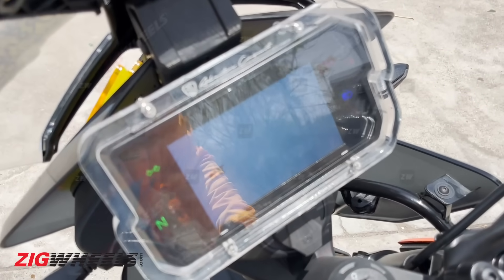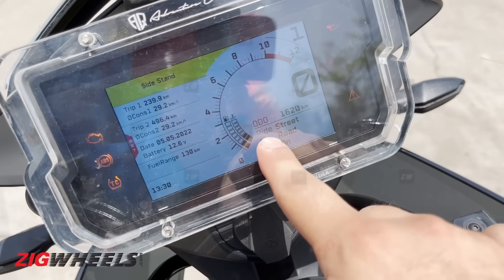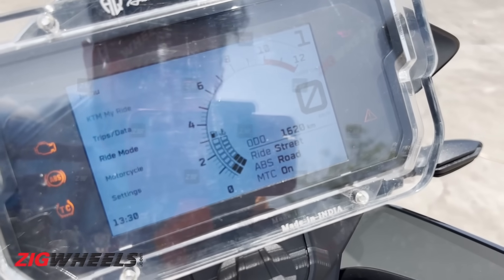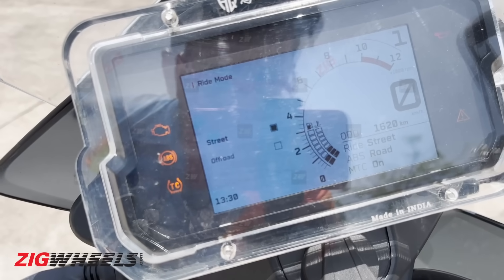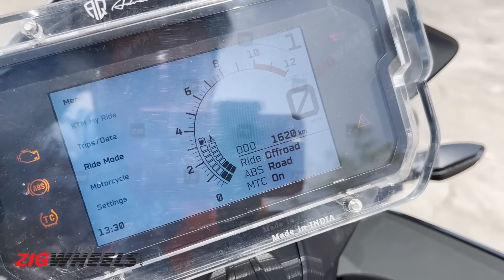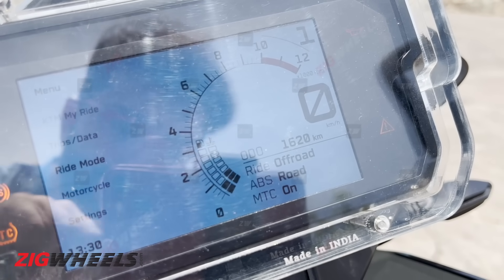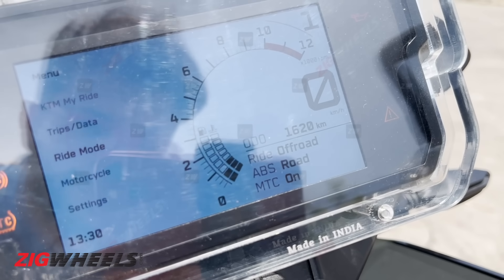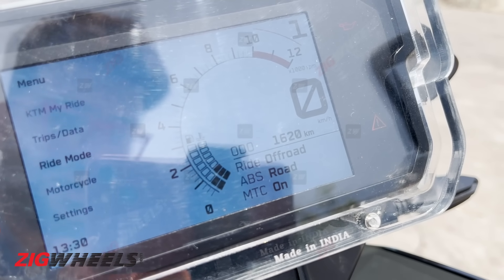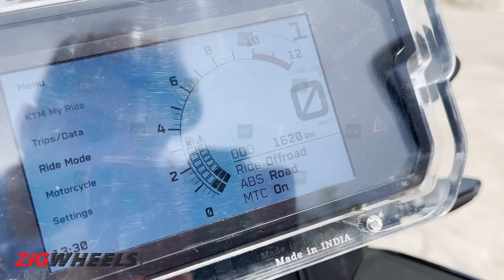The biggest update on the 2022 edition comes with the electronics modes. You get new traction control settings — when you go into the electronics menu and hit ride mode, you can change it to street or off-road. These modes alter the traction control intervention for the terrain you're riding on. In street mode, the traction control will intervene heavily off-road and the bike will stutter, whereas in off-road mode there's more play — you can slide the bike and the traction control doesn't intervene as sensitively.